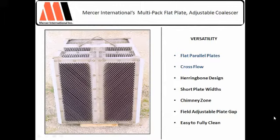We build a versatile pack. On the left-hand side is a modern-day flat plate design pack that Phil was talking about. Early on, we had the ability to talk to several people in the electric utility industry about what they liked on their separators, what they didn't like.